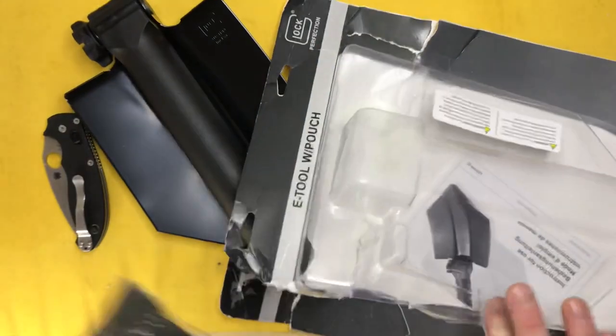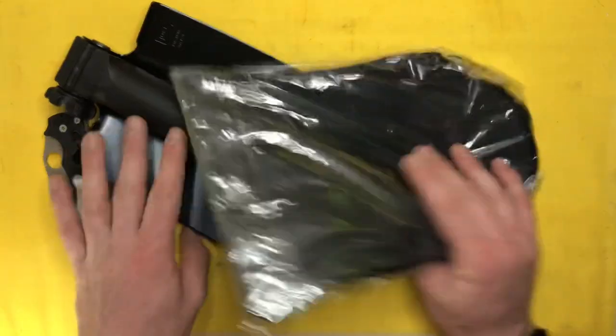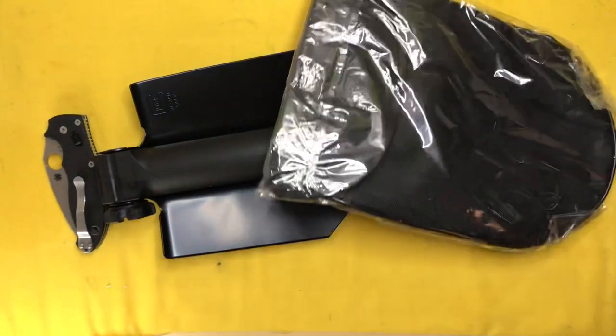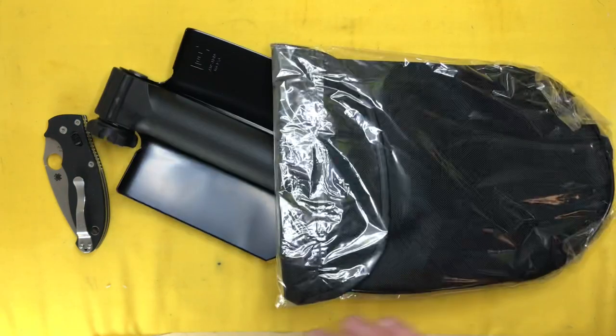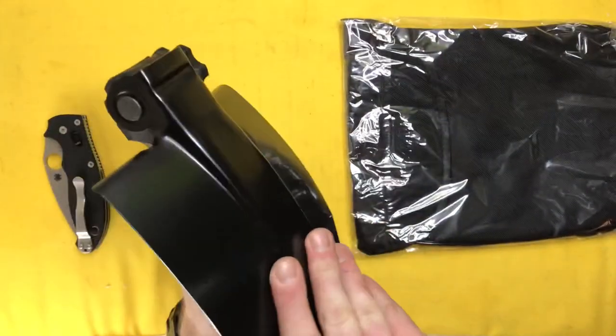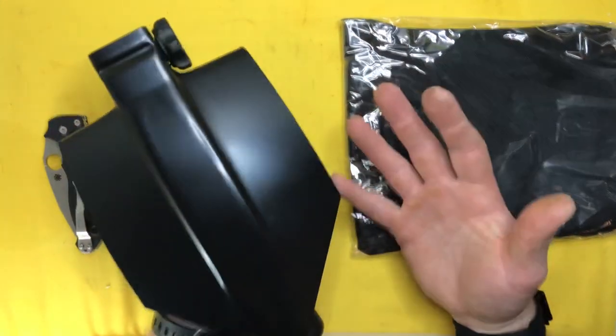I've had a couple of cheaper shovels, like the 13-in-1 tactical folding shovels, whatever you want to call them. I was actually discussing this recently with the Budget Guy for Knives and Tools on YouTube — check them out, new channel starting up. I kind of told them this is what I'm looking at because I've used those cheaper, we'll call them gimmicky tactical shovels.